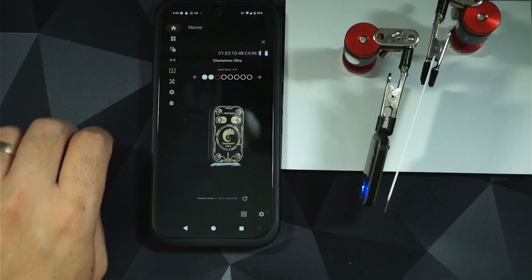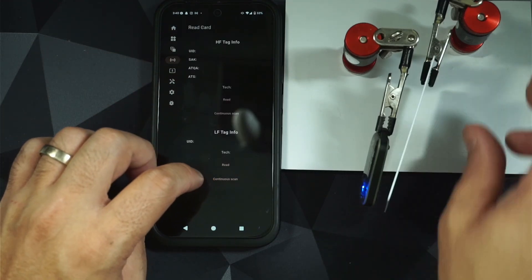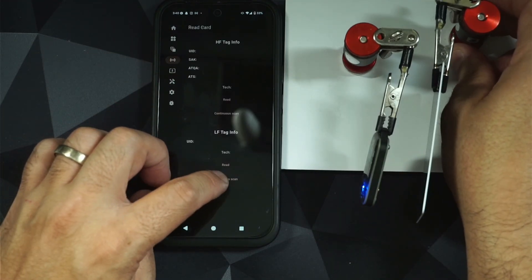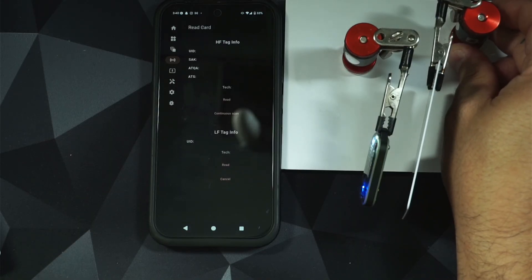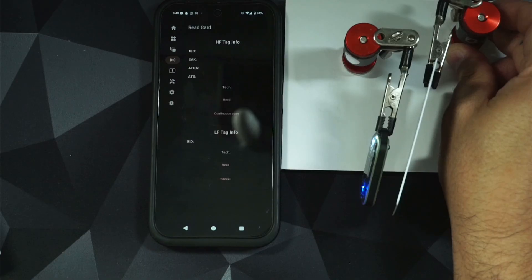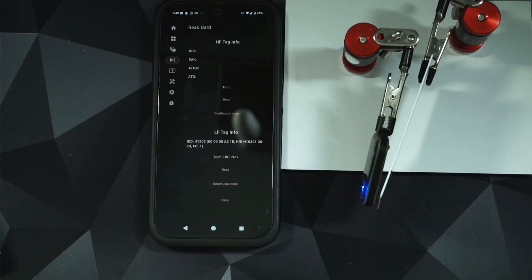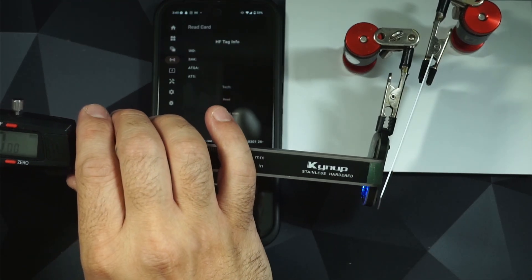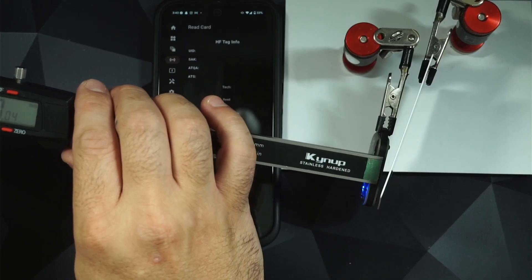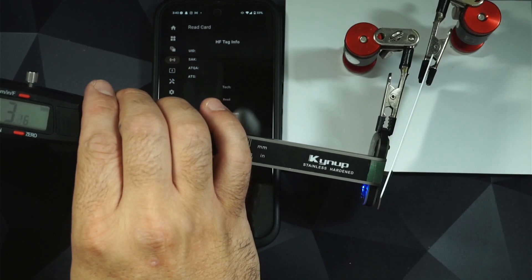I wanted to get this on the bench to test the low-frequency antenna. What I've noticed is it's not performing as well as I believe it should. The entire back panel is the LF antenna, but you have to get very, very close for it to read. As indicated here, I'll bring my calipers in and try to get a read — we're getting roughly three and a half millimeters.